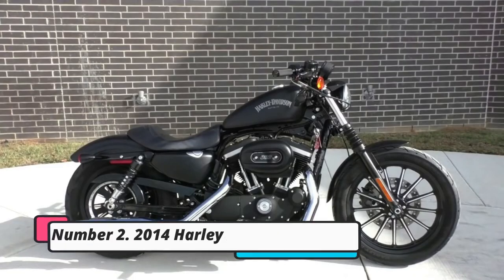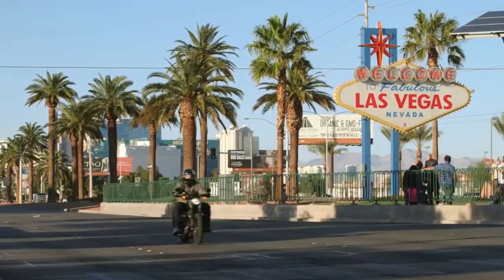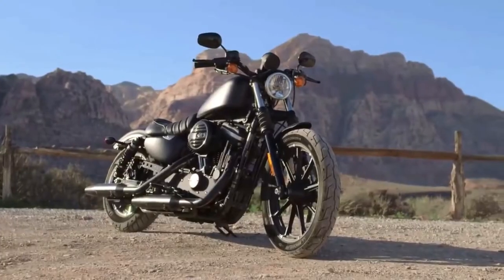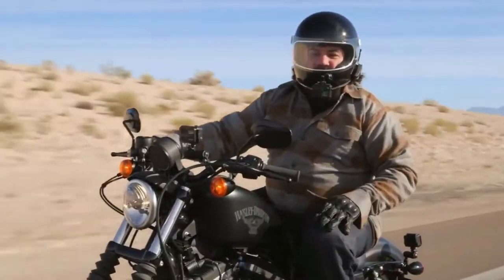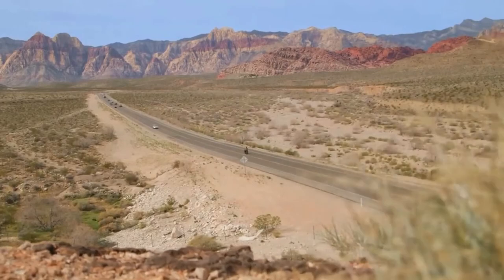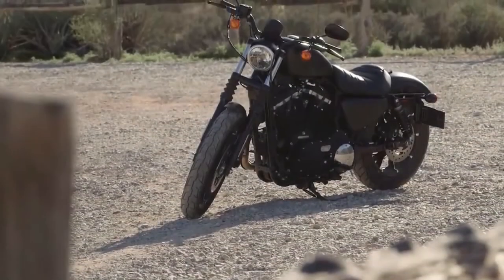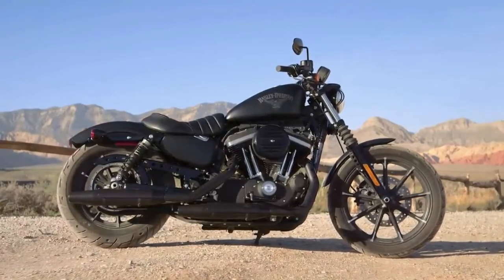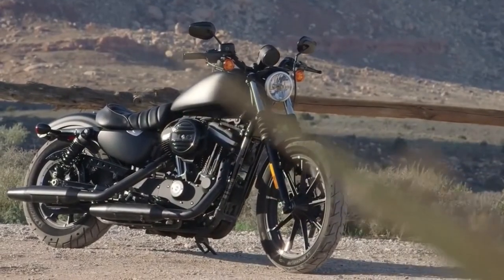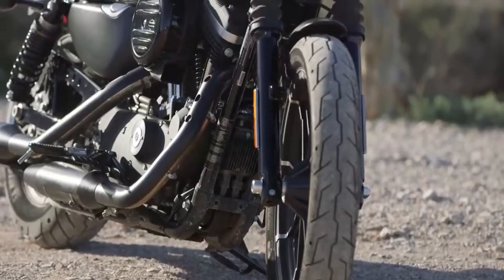Number 2: the 2014 Harley XL883N Iron 883. Its cast aluminum wheels, black powder-coated engine, and Michelin tires have all been given a midnight black finish, as have the outer covers, hand and foot controls, and the belt guard on the 2014 Iron 883. The 883 cubic centimeters Evolution engine and 5-speed gearbox were standard equipment. Additionally, the bike features a 3.3-gallon fuel tank, disc brakes, and the well-known Sportster single seat.